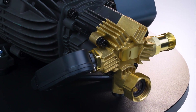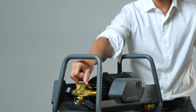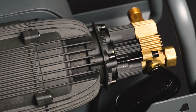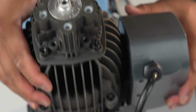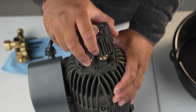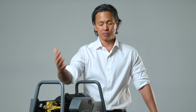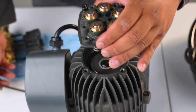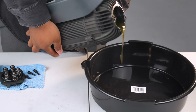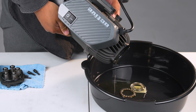This is where most of the repairs are going to occur on most pressure washers, and you can take that out with a few screws. The middle part of the pump is really where the check valve is and some of the seals are, and again, this component is replaceable, repairable, or rebuildable. And the last piece is what's connected to the oil chamber, so in terms of draining out the oil or replacing some of the other seals, this is where you would do that.